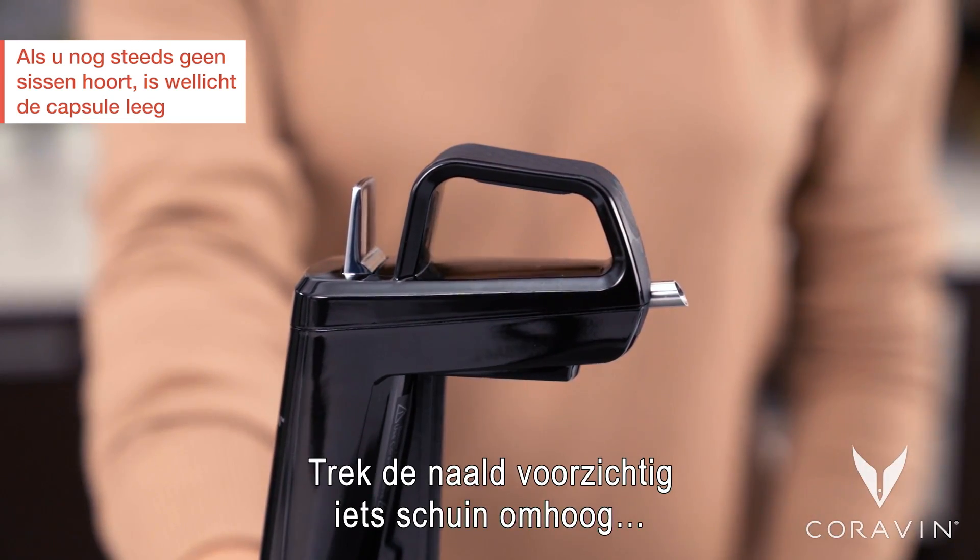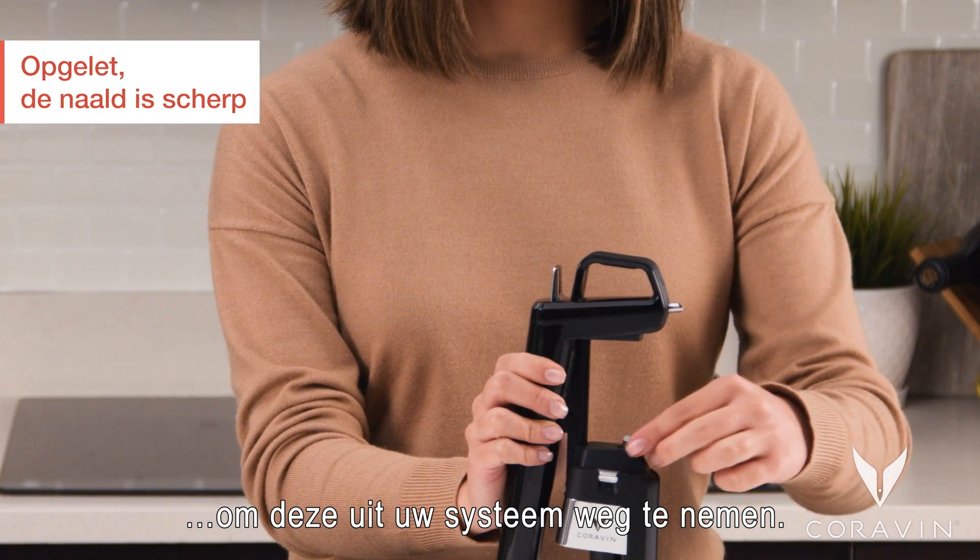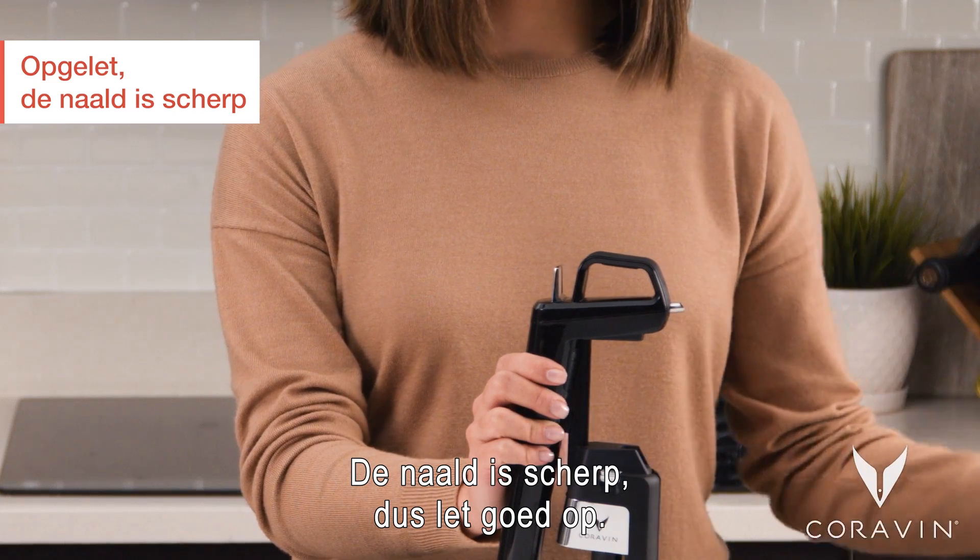To remove the needle, tilt it slightly and carefully remove from your system. The needle is sharp — please use caution when handling.